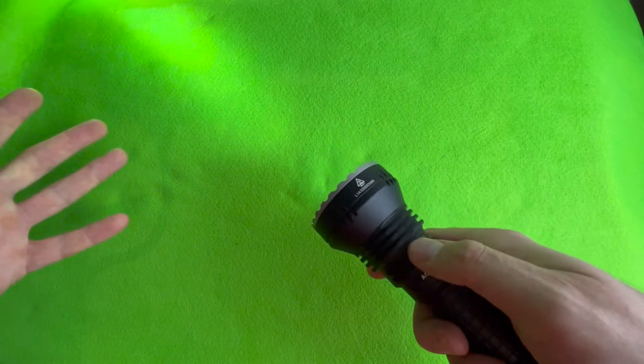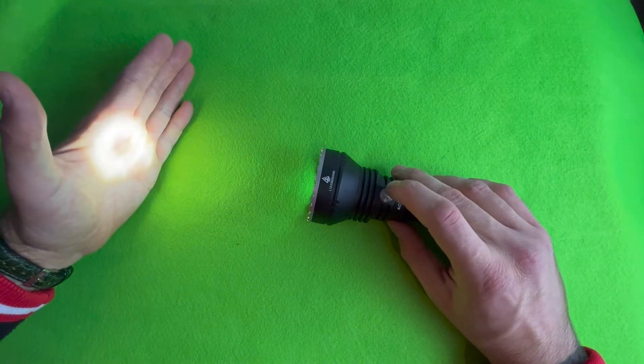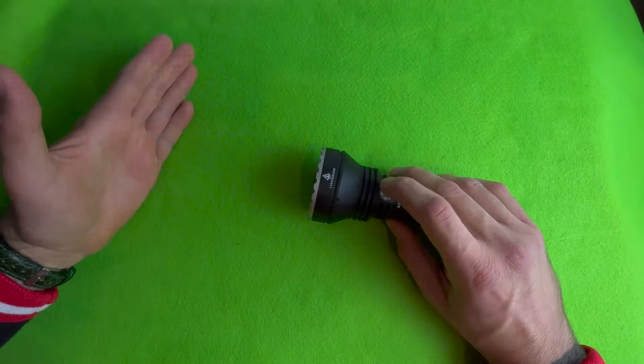It does have a strobe. I haven't actually ever used it on this, but let's give it a try. Probably two or three presses of this side button. One, two — that's turbo. One, two, three — strobe. There we go.